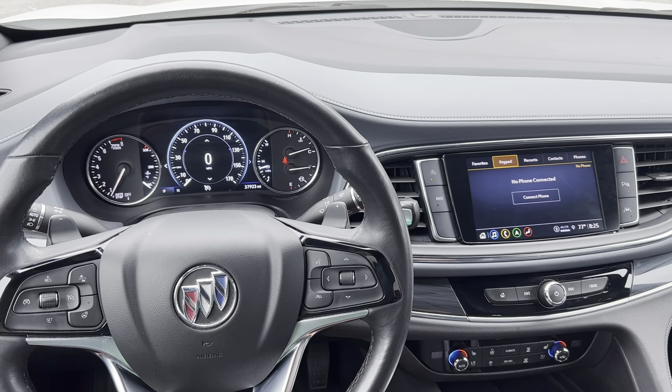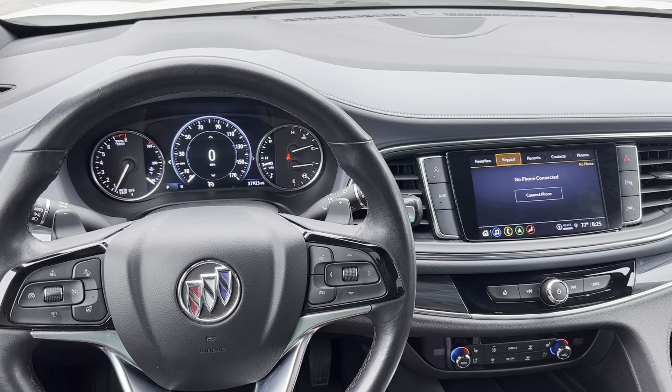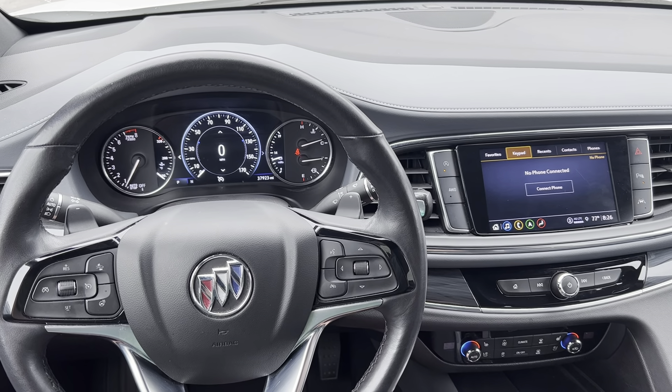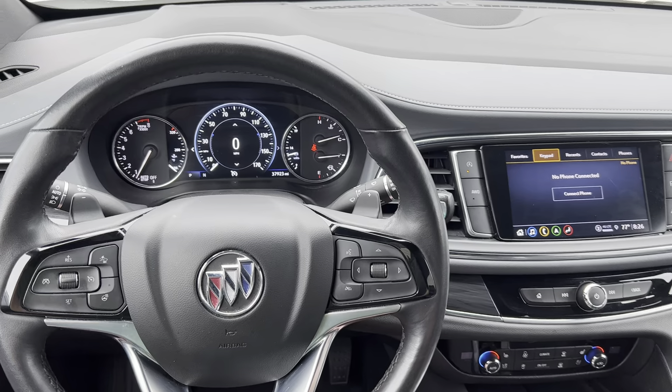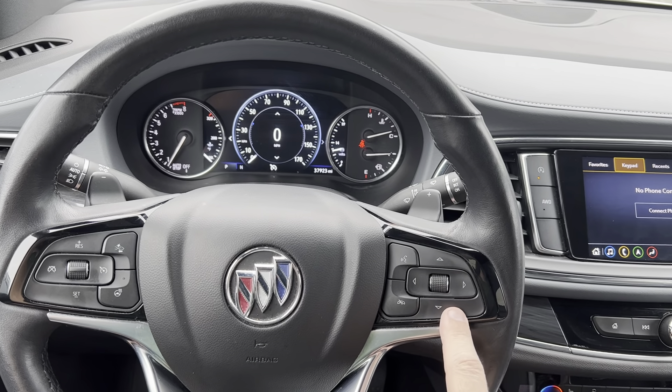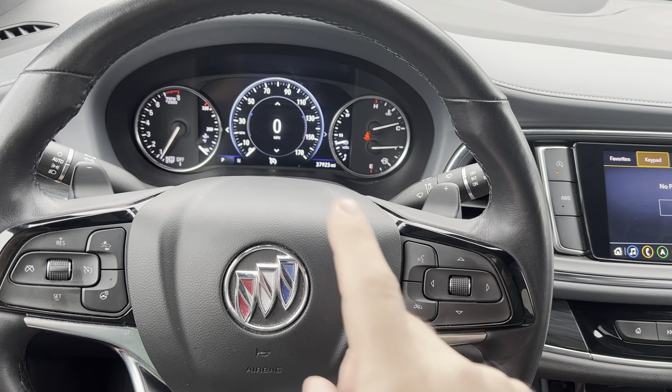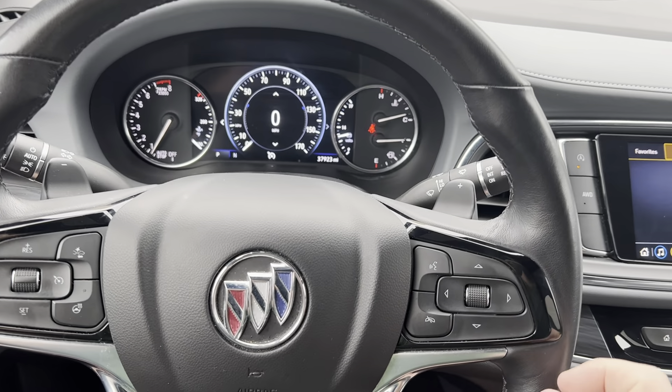In this video, I'm going to show you real quick how to reset the oil life indicator on a 2023 Buick Enclave. Pretty simple process once you know what you're looking for. On the right hand side of the steering wheel, we're going to use this directional pad to navigate through the menus up here on the center part of the screen.